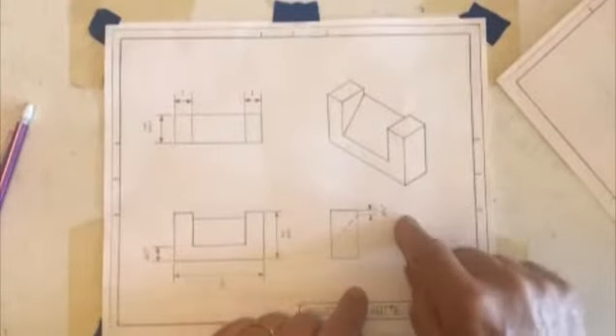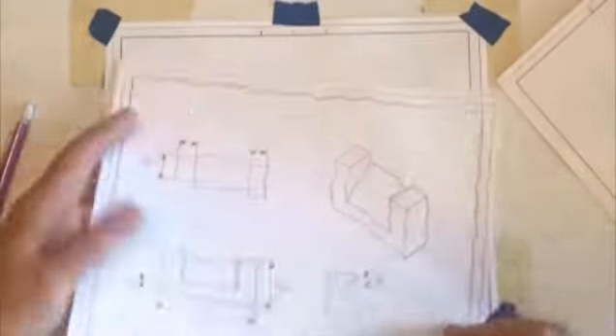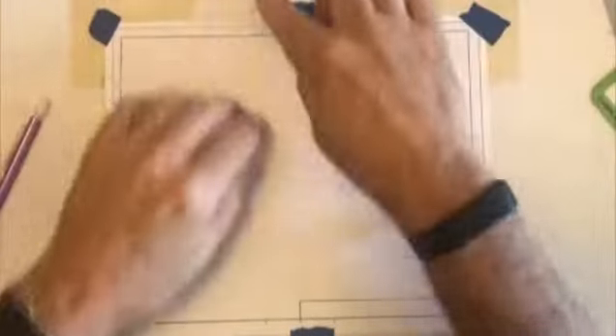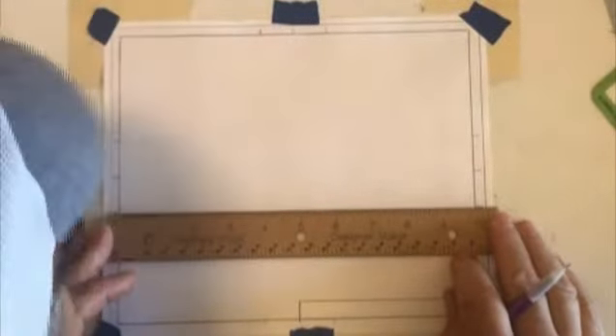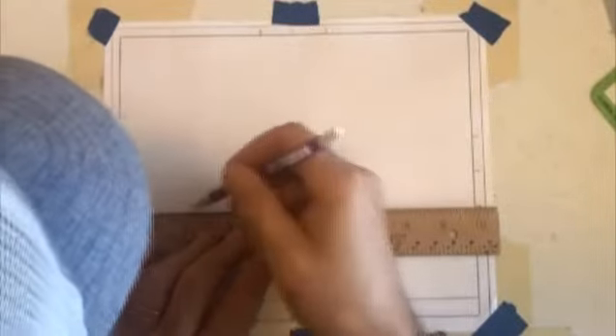To get started on this drawing — the top, front, right, and isometric — I'm going to start with a blank drawing sheet. I've already got that taped down onto my drawing table. First thing I want to do is create my four quadrants, my four quadrant layout. I'm going to go ahead and use my scale or ruler, and I'm going to put it down here on the bottom two horizontal tick marks or grid marks.